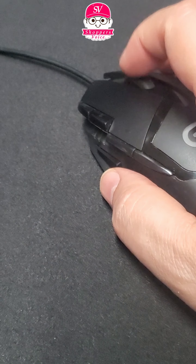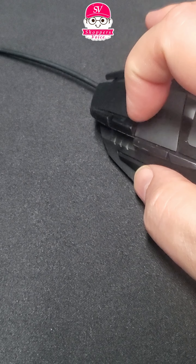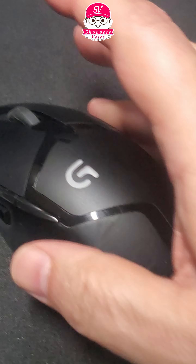It does have a scroll wheel and you can click on the scroll wheel if you need to. There are two buttons here, two here, and one down here — so again, 11 buttons programmable.